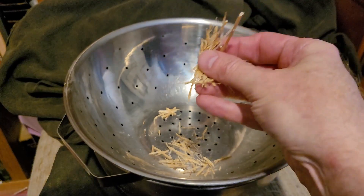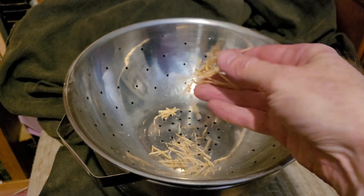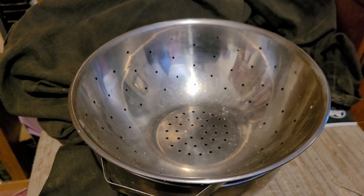As for the stuff up top that's left over, you can use this as mulch or just put it in your compost. There is the possibility that you might not get all the seeds out, so I'd recommend if you're going to be using it for mulch, mulch the area you're going to be planting the seeds in.